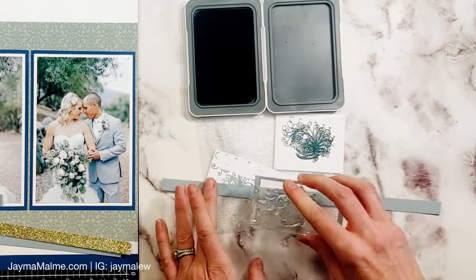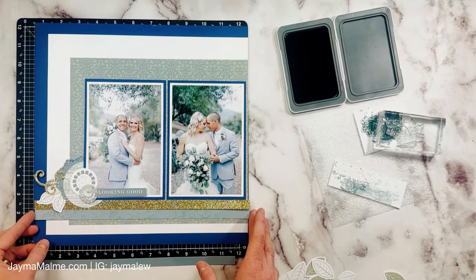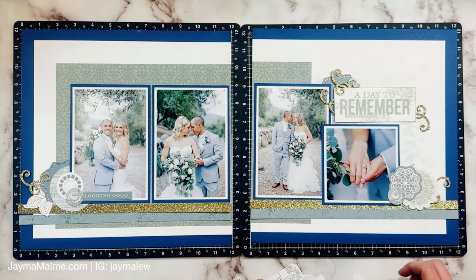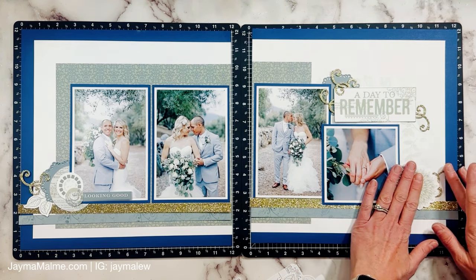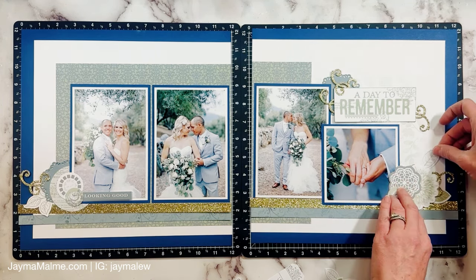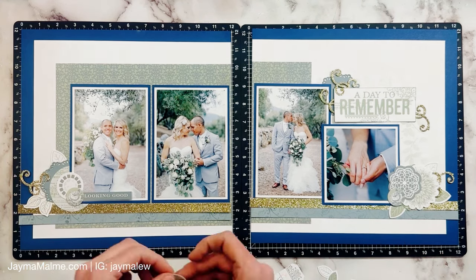It still has some pattern — you can definitely see it, better in person of course — but it adds detail without being overwhelming. I'm going to clean off my stamp with my stamp chamois, get those pieces in place, and then add some leaves. There are leaves from the sticker sheet and from the die cuts that I'm adding in. Embellishing is always my favorite part, especially when I have such good bits and pieces to work with like I do with this kit.